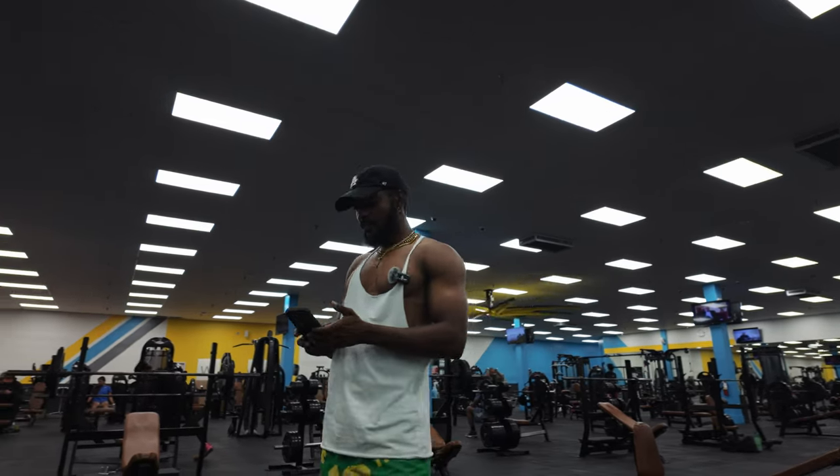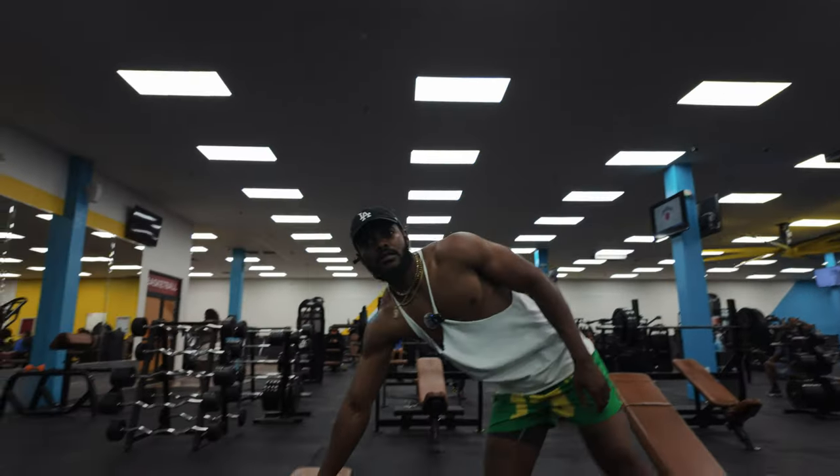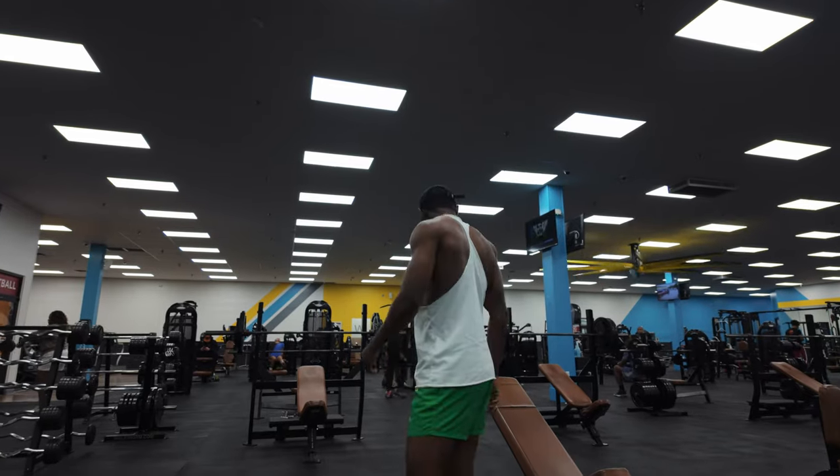All right, so we're on biceps now — we're done with the back movements. Let's get these biceps out of the way.